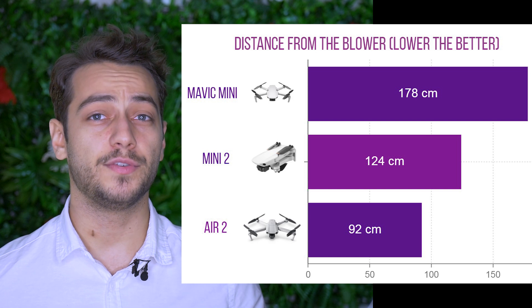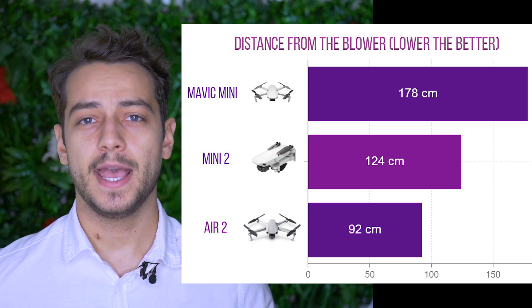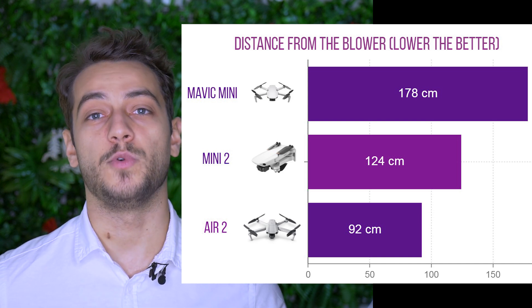At this point, I think things are pretty clear. After flying them in a few different environments, I feel like the DJI Mavic Air 2 is still the winner in terms of wind resistance, even though in terms of specs, the DJI Mini 2 and the Mavic Air 2 should be exactly the same. It is probably measured by DJI just flying from the front. Wind does come from all sides, so you should probably test it like that. Overall, the difference between the DJI Mini 2 and the Mavic Air 2 isn't that significant. What is significant, however, is the improvement from the original Mini to the new DJI Mini 2.